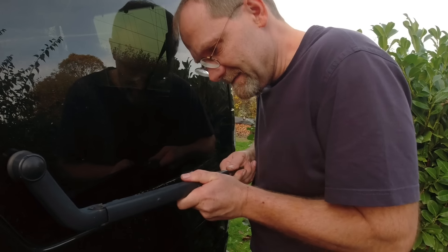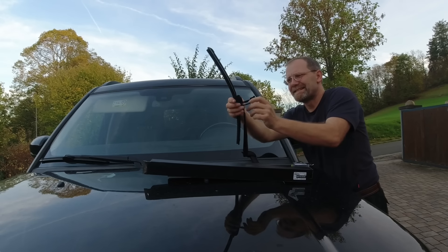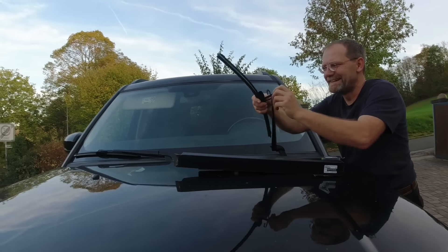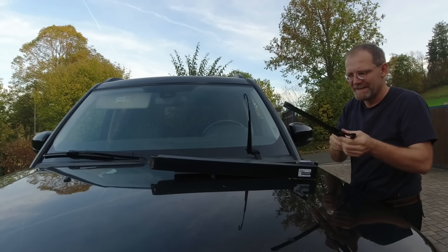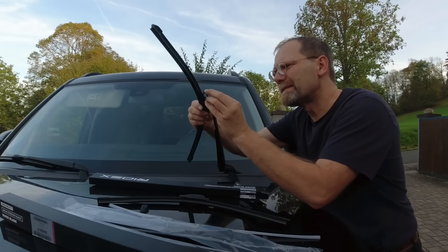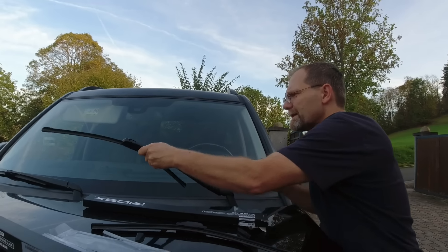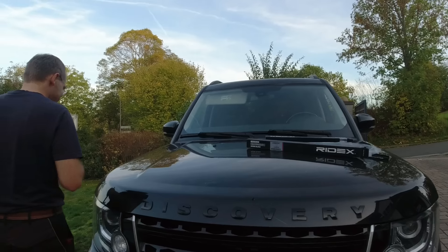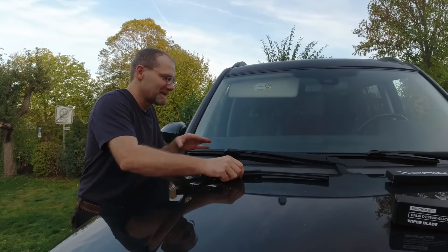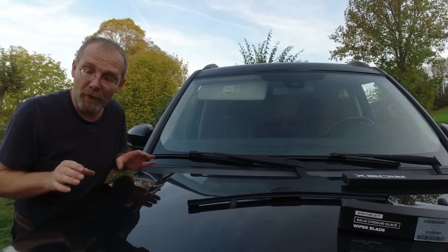The new wiper blades — the brand sounds like a condom manufacturer that joined the wiper blade industry. Well, condom manufacturers know a lot about rubber. I'm not making a full video on how to change wiper blades — click, click, click, done. I got two new wiper blades — that's all I want.